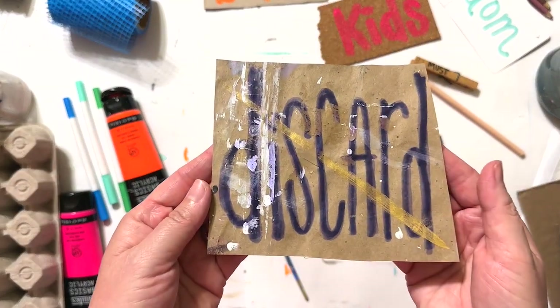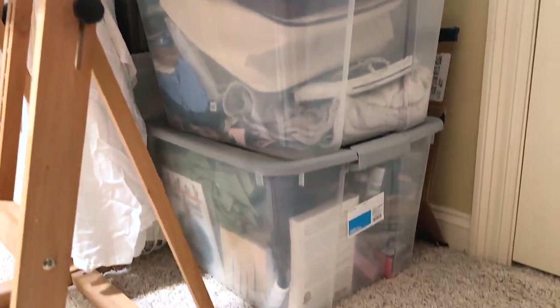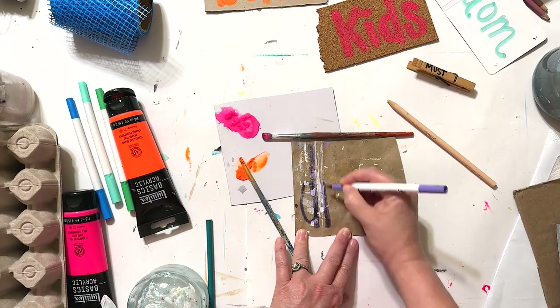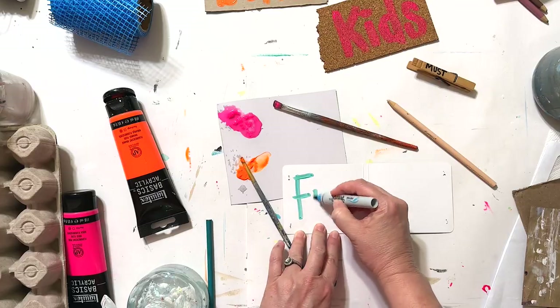Number eight is discard. Discard things in your studio yearly that you aren't using, because if your home art studio gets out of control it's going to feel like a bogging-down area of your home. Go through your studio and discard supplies you tried and aren't comfortable with or know you'll never use again. Keep it clutter free and open so you have a peaceful mind. I'll give a little hint — I'm in the process of discarding some stuff because my studio is getting a little overcrowded.